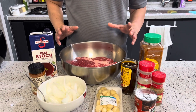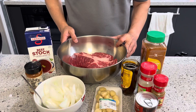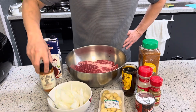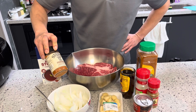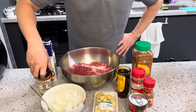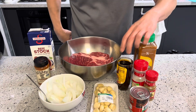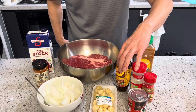For ingredients, I got two and a half pounds of beef roast, beef broth — I'm going to use about one cup. I got barbecue rub here, I'm going to use about one tablespoon. One small white onion, four cloves of garlic. I got mole here, I'm going to use two tablespoons.